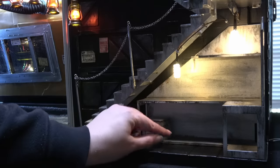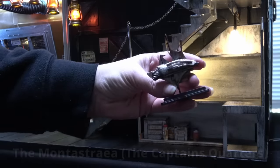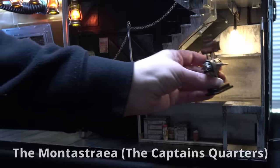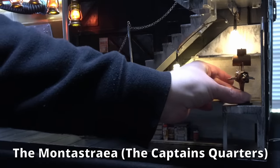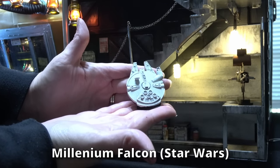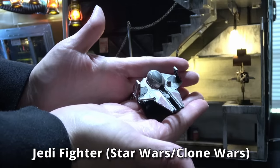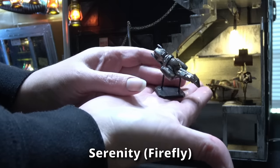Now that it's all installed I can put everything back on the shelf, and I forgot to do this in last week's video so I am going to put all the names of the individual ships on the screen so those of you who played the guessing game can know if you were right. You can let me know how many you got in the comments down below.